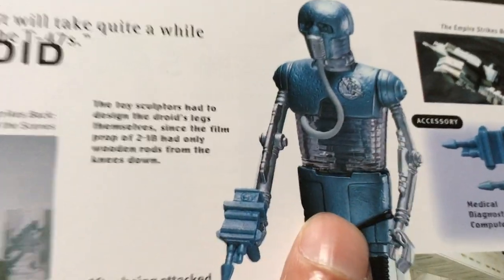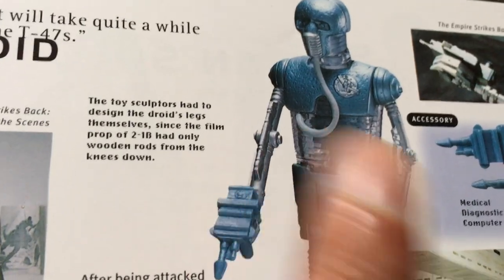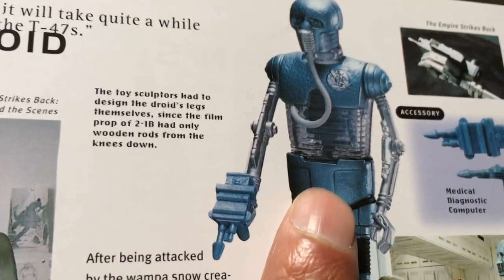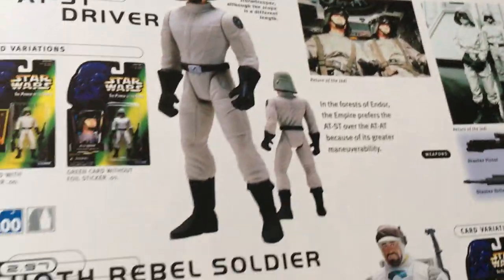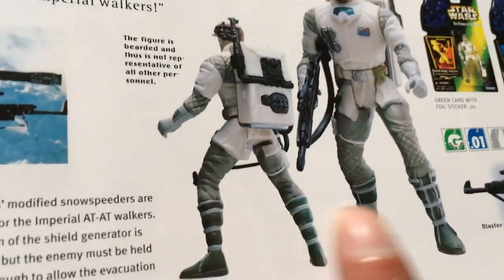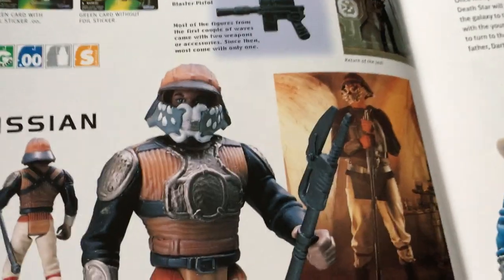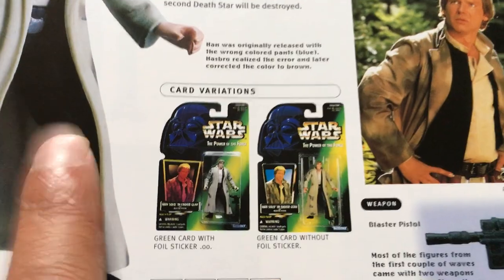Luke Hoth is not too bad, still a bit overly bulked. 2-1B is a great figure because he's been reissued in those VC three-packs, so this is a figure they still use — they haven't really updated 2-1B since this figure. The AT-ST driver — another thing with these figures was the way they posed them, like the legs wide apart and all that sort of stuff, not to everyone's cup of tea.